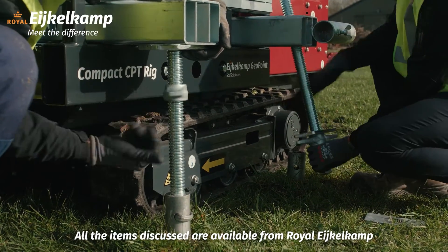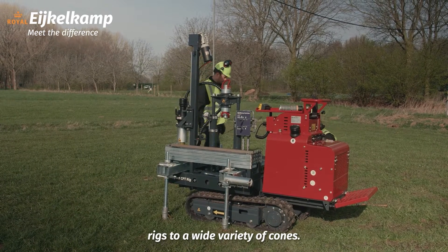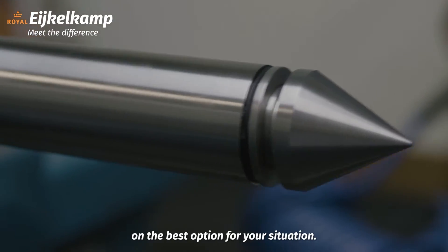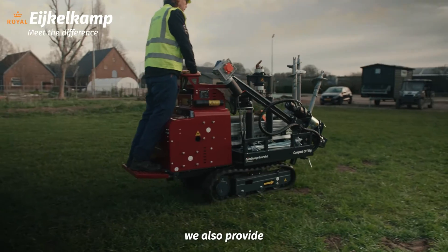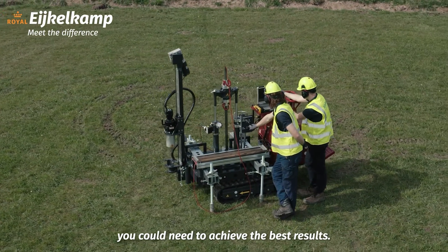All the items discussed are available from Royal Iquicom, from standalone CPT rigs to a wide variety of cones. We're more than happy to advise you on the best option for your situation. In addition to the products themselves, we also provide all the training, service, and technical support you could need to achieve the best results.